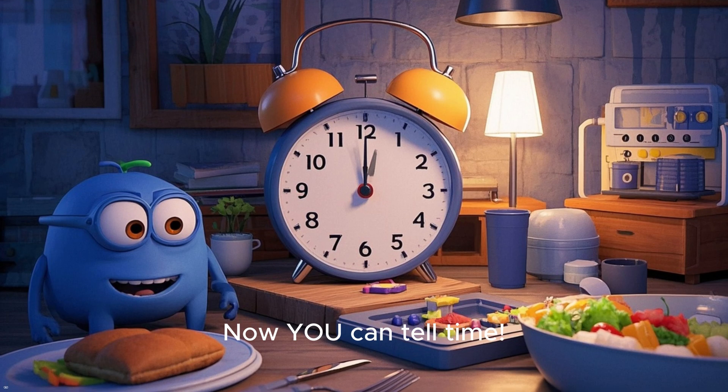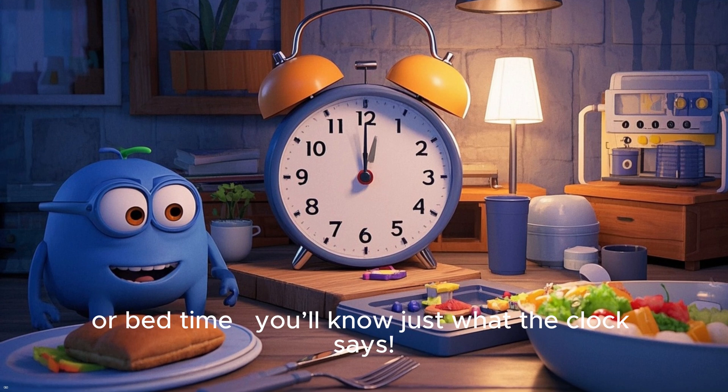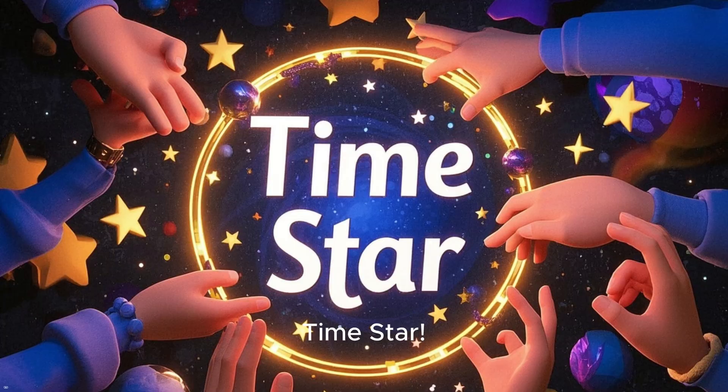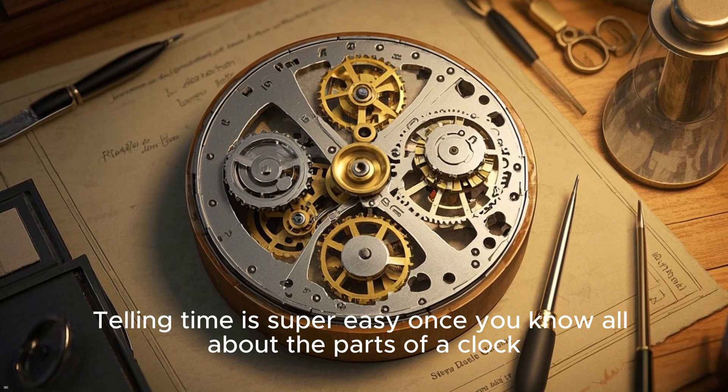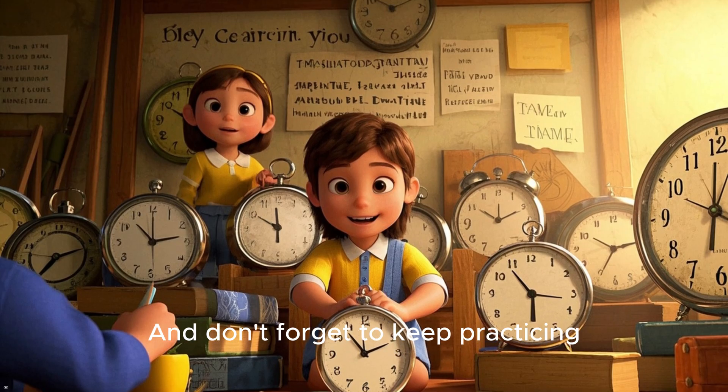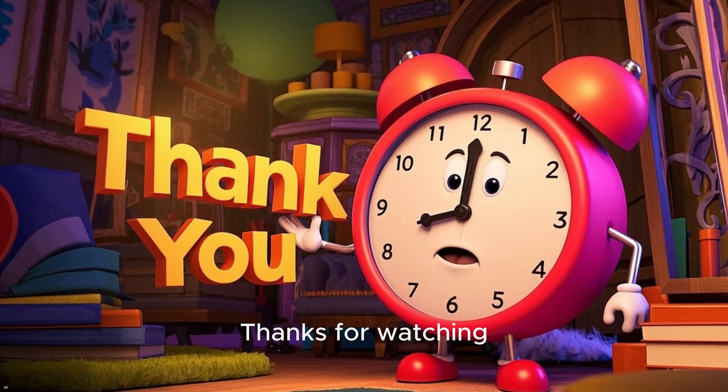Now you can tell time — whether it's lunchtime, playtime, or bedtime, you'll know just what the clock says. Give yourself a round of applause, time star! Telling time is super easy once you know all about the parts of a clock and how to read the hour and minutes. Don't forget to keep practicing. We'll see you next time. Thanks for watching.